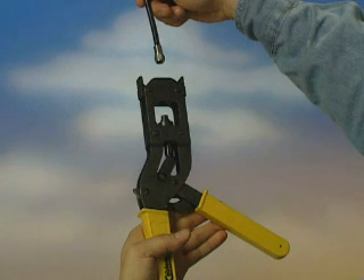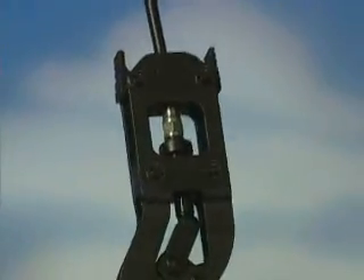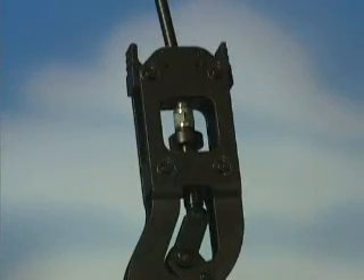Close the RTT handle to release the ratchet action and open the handle. Then simply push the cable with connector through the top of the jaws and seat the connector onto the plunger tip. The jaws automatically close around the connector.